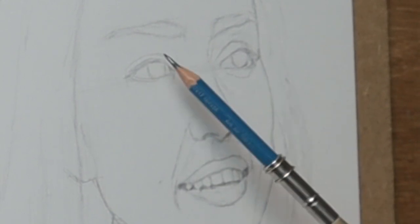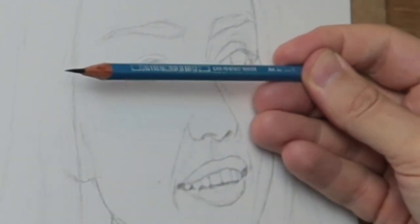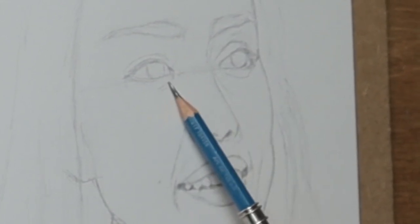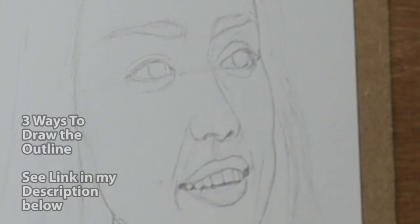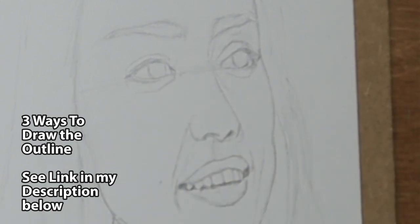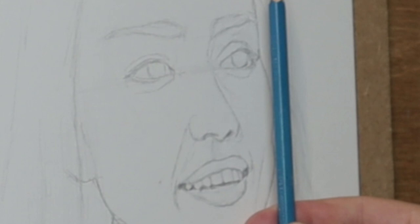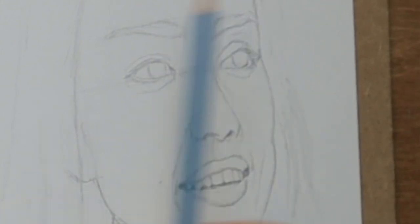That's why I love the freehand method — you really connect into the energy and soul of the person as you're drawing. Even these basic lines, you can actually feel the personality with just one line. When you draw with a grid you're just comparing it with the square and you lose the essence of the whole thing. That's why I really recommend the freehand method. If you haven't seen my video on three ways how to draw the outline, I give a detailed approach to the grid method, the freehand method, and the cross reference method — I'll leave a link in the description below. Each method will eventually make you a freestyle freehand artist.